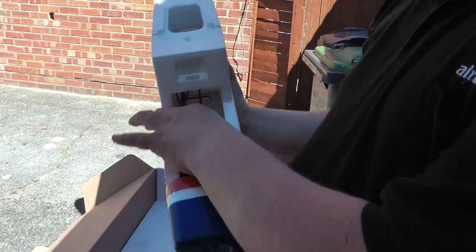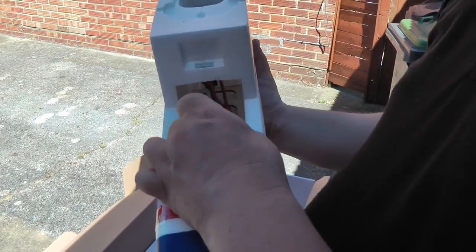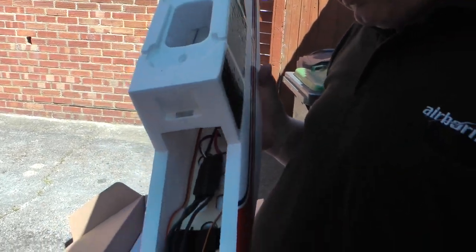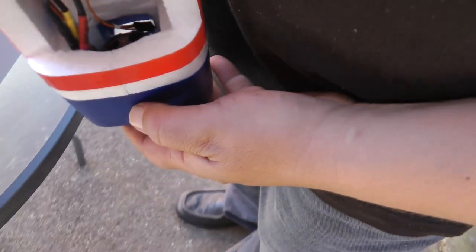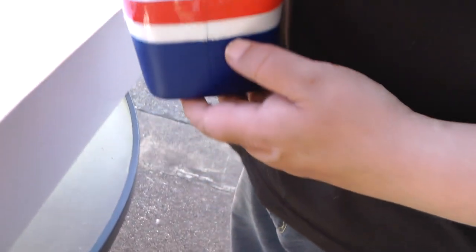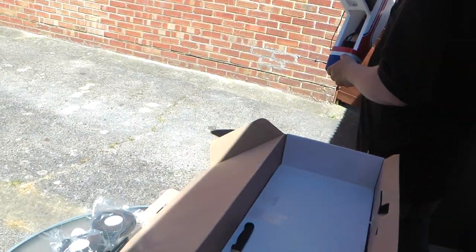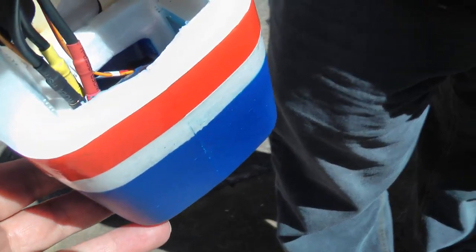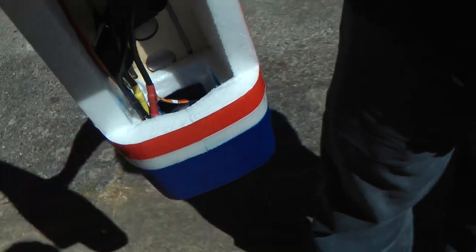Let's see what the ESC says, shall we? Nothing — unbranded ESC. Could be anything. Of course, like we always do, we'll try it as standard first, and if it goes up in smoke, we'll change it. Big old chunky motor in there — could you see that? That is a chunky motor. Beautiful.